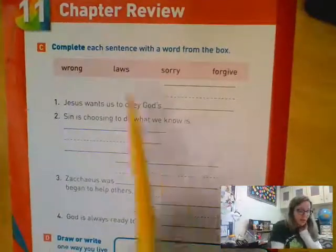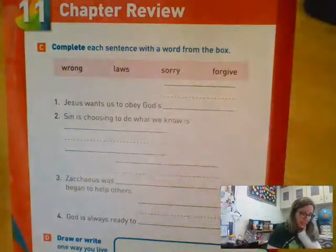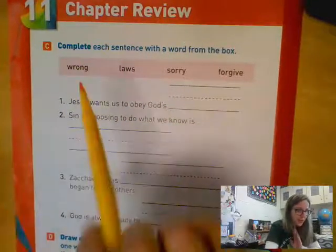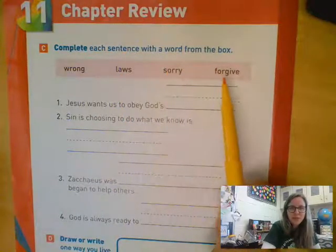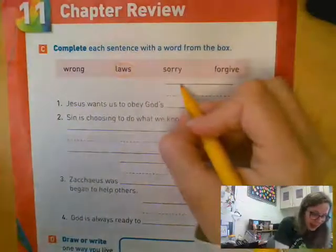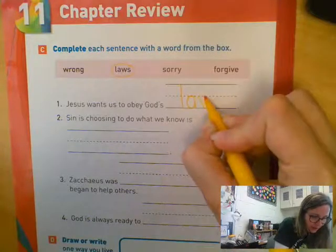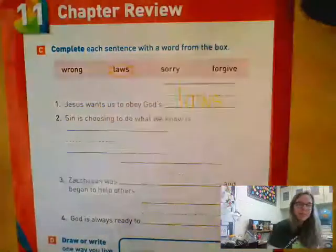When you're done with that, go ahead and turn the page. On part C it says complete each sentence with a word from the box. Number one says Jesus wants us to obey God's blank. Does he want us to obey God's wrong, God's laws, God's sorry, or God's forgive? Yeah, God's laws. So I'm going to write the word 'laws' on the line — L-A-W-S. Jesus wants us to obey God's laws, and then we can cross off laws because we're done with that one.